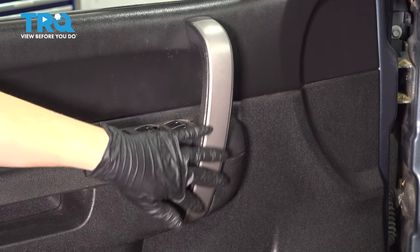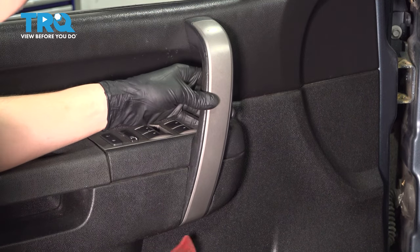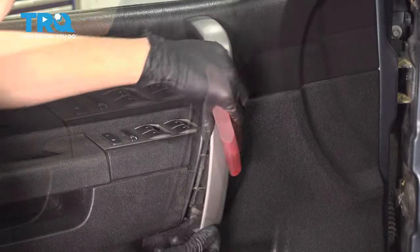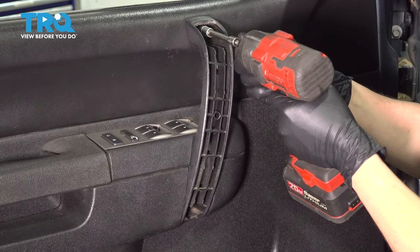To get the switch panel out, we have to remove this grab handle, and to do that, we have to pull off this cover so that we can access the two mounting bolts for it. Take a trim tool, pop off the bottom of it, and pull that off. Now you have two 10mm bolts, one at the top and one at the bottom.